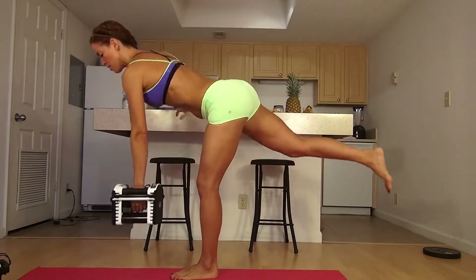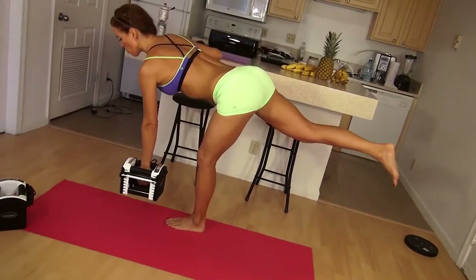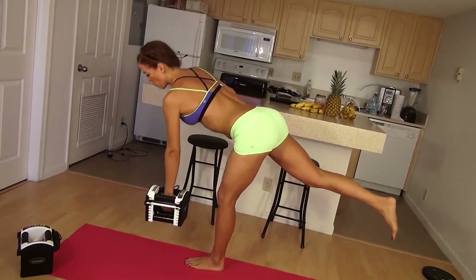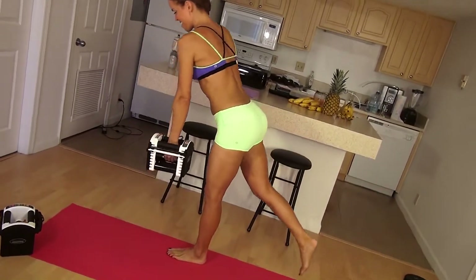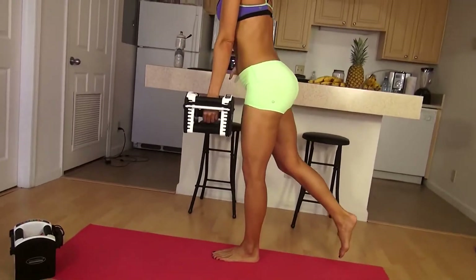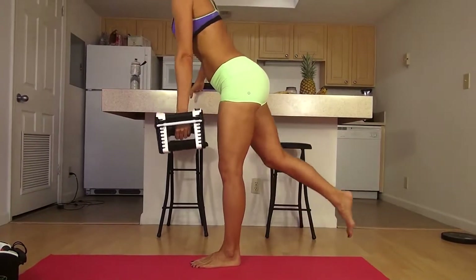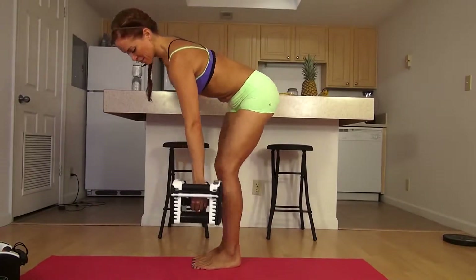Five, six, seven, eight — I'm feeling it, that means increasing the weight was a good idea. Nine, ten, eleven, twelve, thirteen, fourteen, and 15. Okay, I'm going to go to the other side.